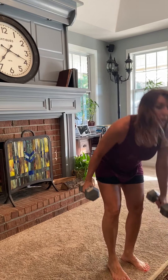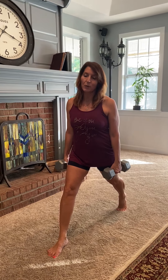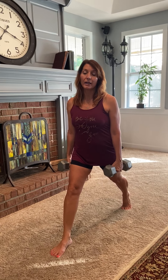Next we've got our split lunges. I'm going to start with my right foot in front and my left foot behind me. Make sure you've got good footing on this. I'm not working out with shoes — I'm actually more comfortable without tennis shoes at times. Weights on both sides; you can put the weights down if you'd like, a little less of a challenge, but nothing wrong with that.